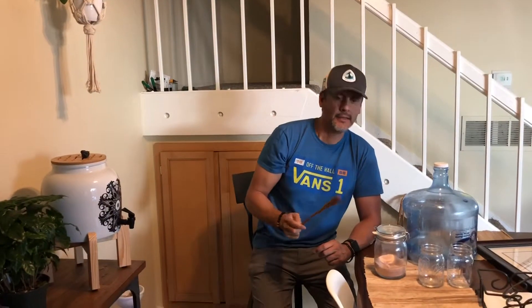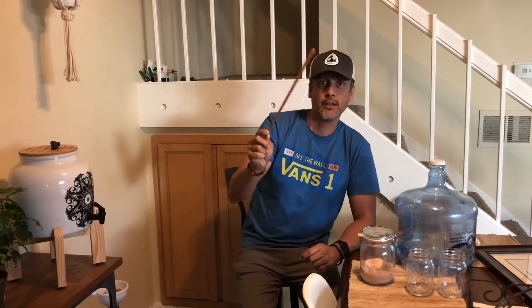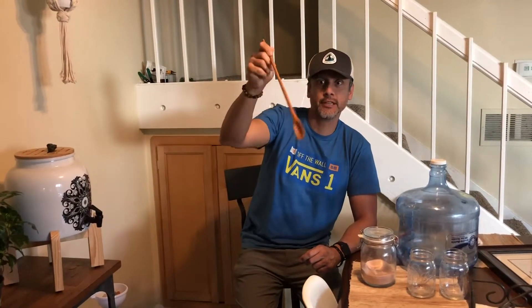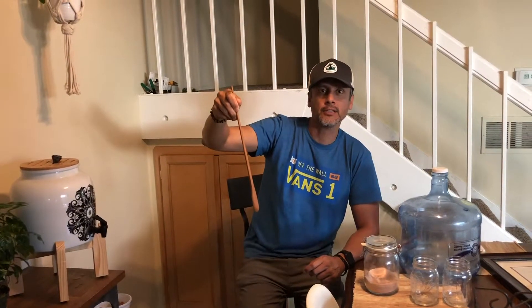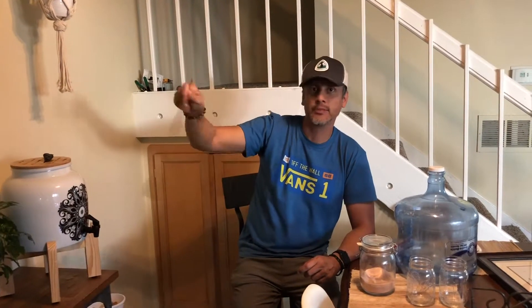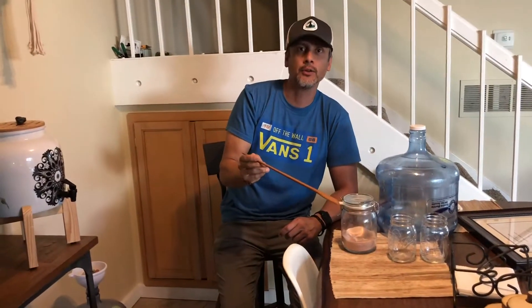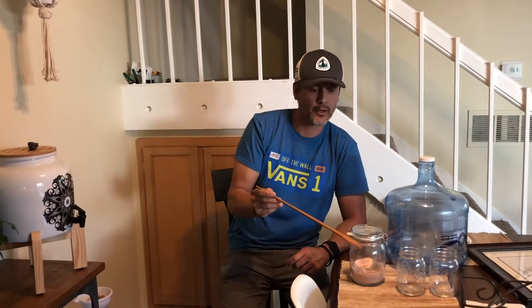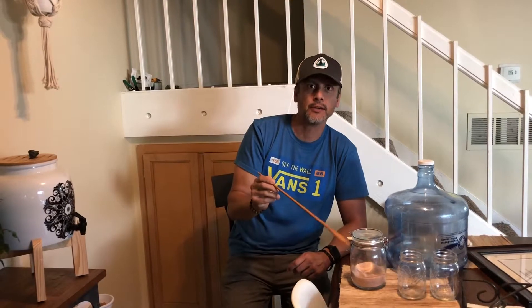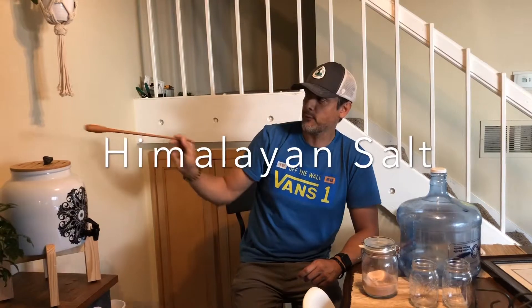After restructuring the water, I'm adding some Himalayan salt. You have to use a wood stick like this one — you turn it counterclockwise once and then clockwise. That helps the vortex continue. These are the minerals missing in water when you do reverse osmosis, so after reverse osmosis you want to add just a hint of salt — we used a teaspoon.